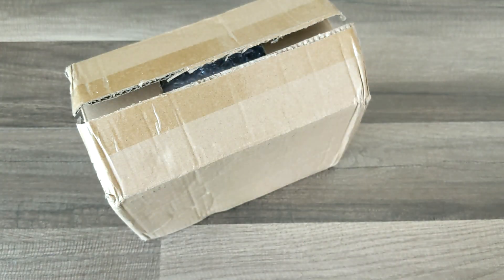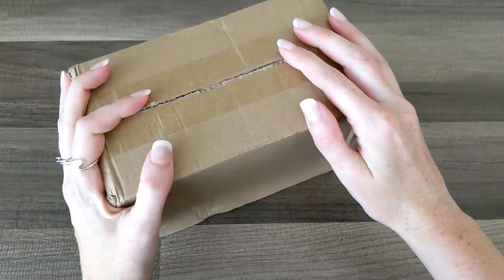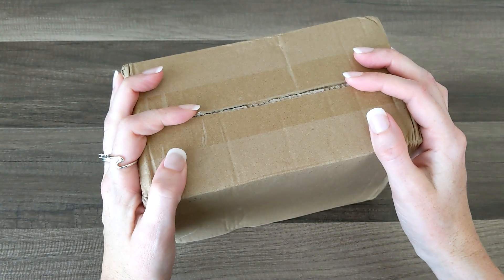Hello everyone, it's Alana — thanks for coming to hang out with me, and if you are new here, welcome! Today I am very excited to be collaborating with one of my absolute favorite shops, the Washi Tape Shop, to show you guys some of their brand-new products.